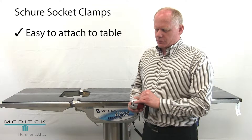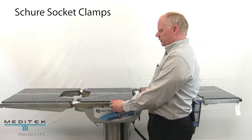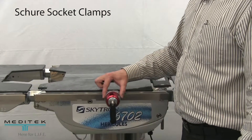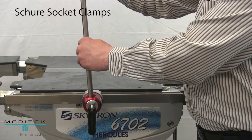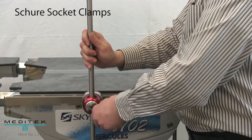With the radius part of the clamp's channel in the upper position, simply place the clamp over the rail and push down. That secures the clamp to the rail, and then to insert your accessory just drop it into the hole and tighten the handle.